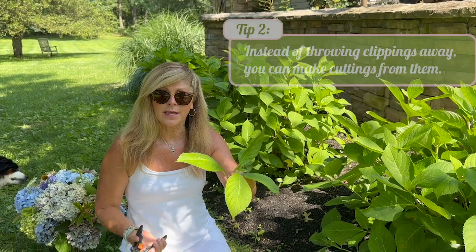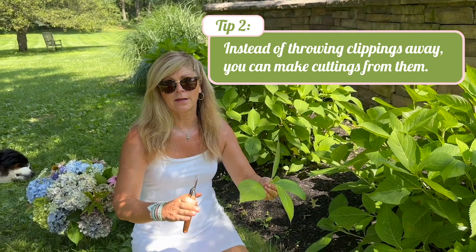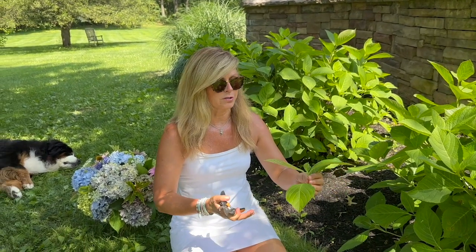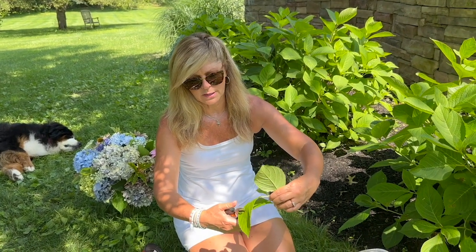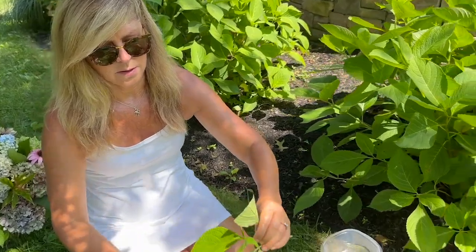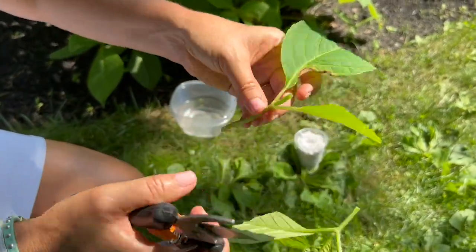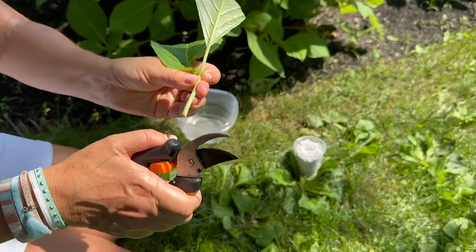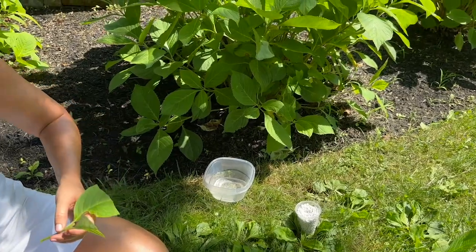Instead of discarding the clipped stem, I'm going to make a cutting out of it. I made a really detailed video showing exactly how to propagate hydrangeas, but I'll do a quick version now. I'm going to cut some of these leaves and cut this center leaf right out, then give the stem a little scrape.